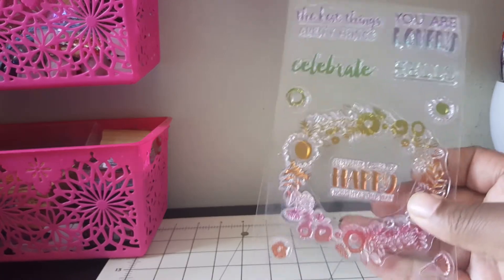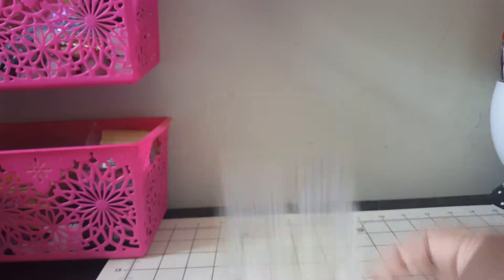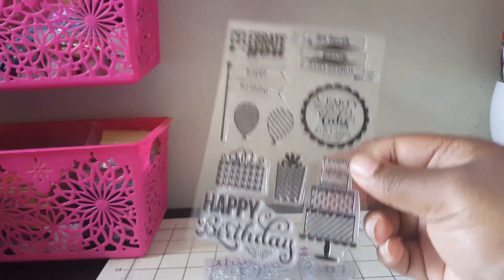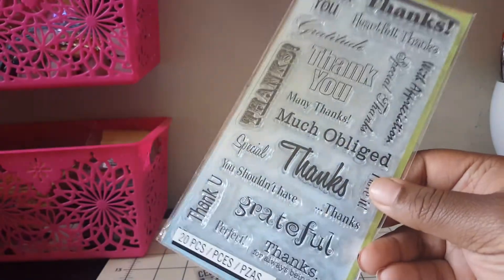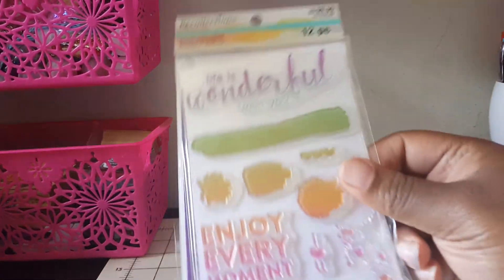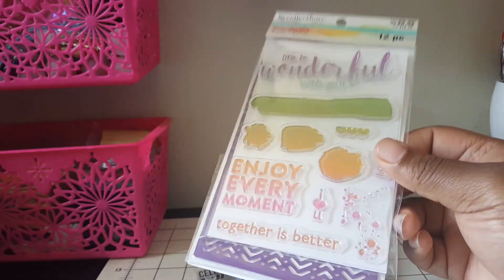Here is one of my stamp sets - this was the color splash one, so I'm going to use some of these. Then I'm going to use this 'Thinking of You' one, then this 'Happy Birthday' one. I'm using these - there are all different thank you sentiments and there are 20 pieces. I'm going to use that, and then I'm going to use this 'Life is Wonderful with You.'